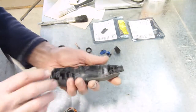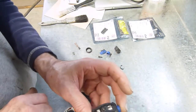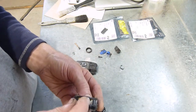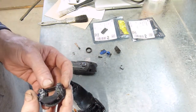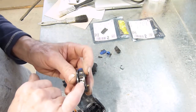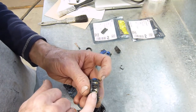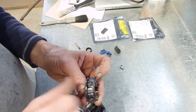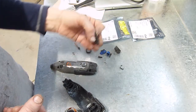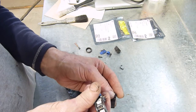I blew it out a couple of times with compressed air, but not sufficiently apparently, because when I took it apart after it failed, the brush holder, electronic holder, and slider was completely full of drywall dust. I found out yesterday when I took it apart that the tab — the AC input hot — was actually lifted up from the pad, so it wasn't making contact.